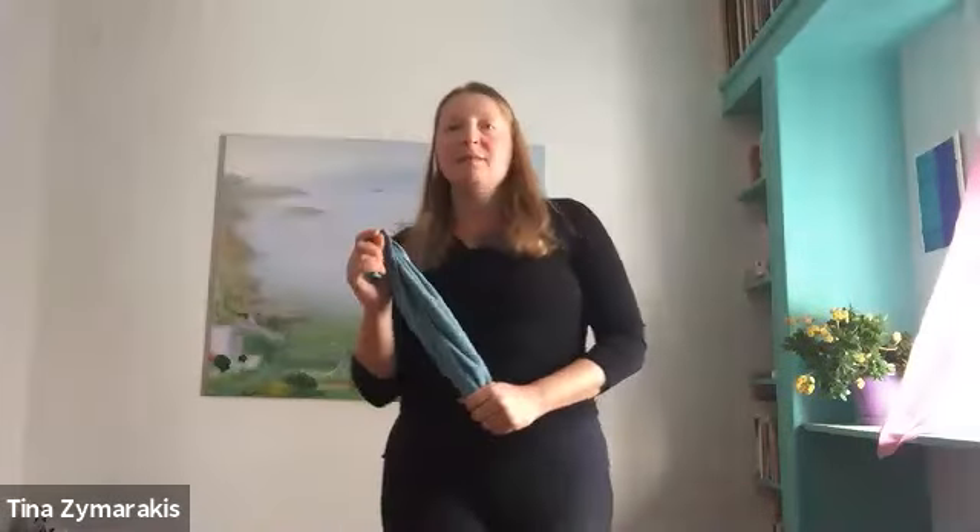This technique is from a physiotherapist called Mulligan. It's a technique physios actually use to assess neck issues and also to help improve range of movement or motion.